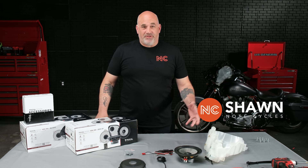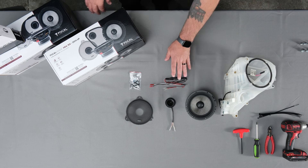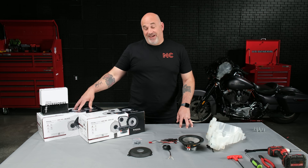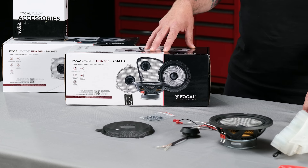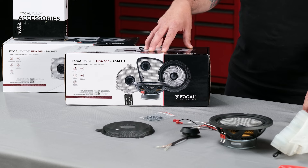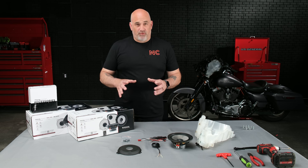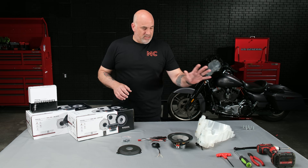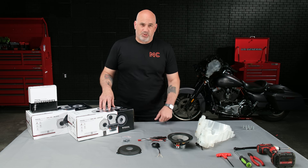Hey guys, Sean from NoteCycles. On today's video, we are going to introduce our brand new plug-and-play kit for your Harley-Davidson. We have the Focal HDA 165 for 98 to 2013 Harley-Davidson Street Glide and Road Glide, as well as the HDA 165 for your 2014 to 2023 Street Glide or Road Glide. I'm going to show you how to install it in one of our speaker pods on our 2016 Harley-Davidson Street Glide.